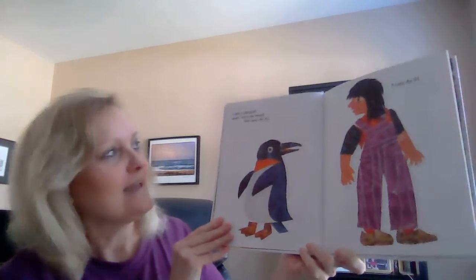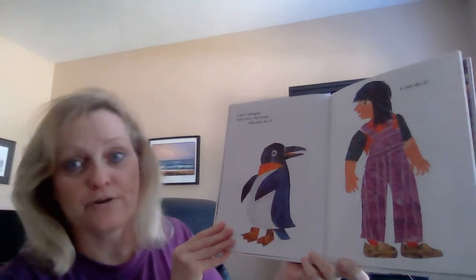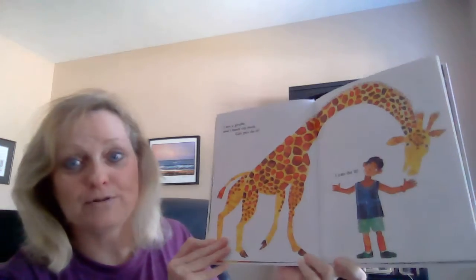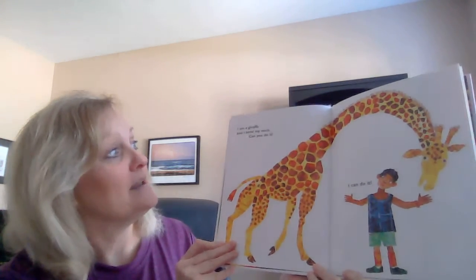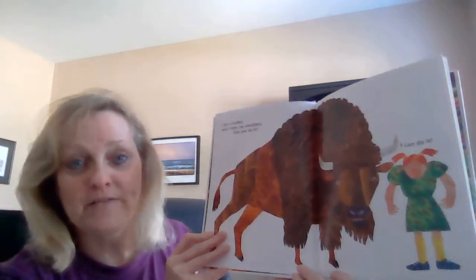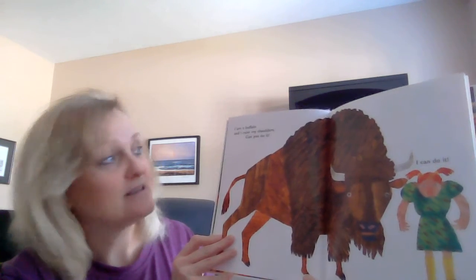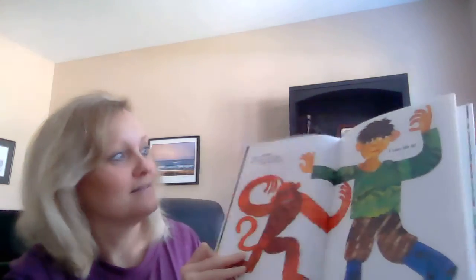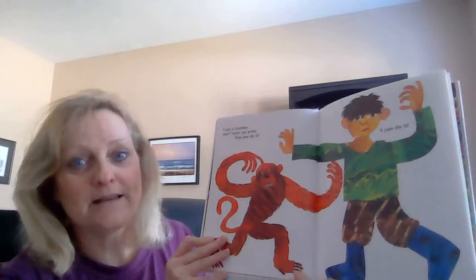I am a penguin and I turn my head. Can you do it? I can do it! I am a giraffe and I bend my neck. Can you do it? I can do it! I am a buffalo and I raise my shoulders. Can you do it? I can do it!